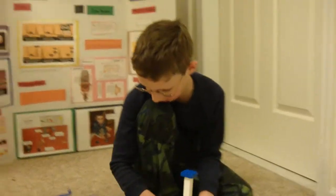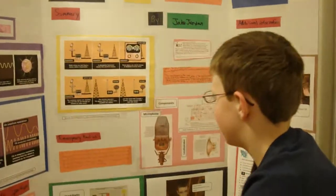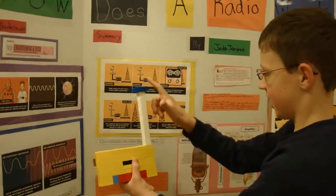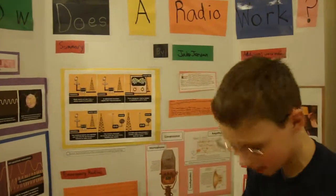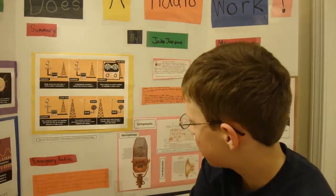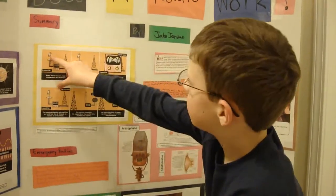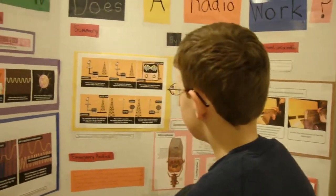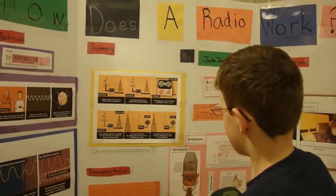Show us your poster and talk about your poster a little bit. Well, this is a slider bar and you can slide it like that. This shows how it gets from the antenna and then goes down through a receiver. The receiver separates the signal from the carrier waves, amplifies the signals, and then plays them through a speaker which converts them back to sound waves.